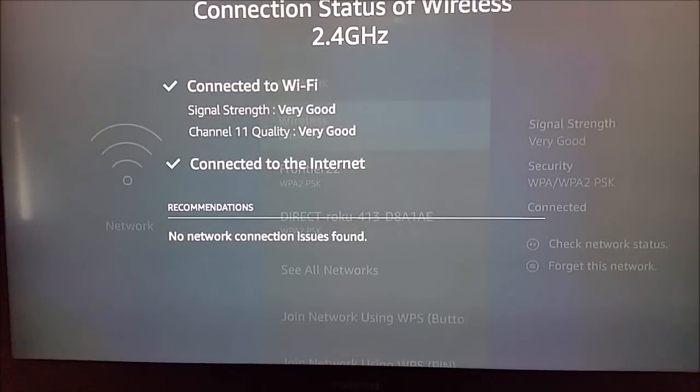It says we are connected to Wi-Fi, meaning we're currently hooked up with our router. If you're not connected, maybe you accidentally unplugged it, or maybe you changed the password recently and haven't typed the new password into your Amazon Fire TV device. For signal strength, if you're not in the good, very good, or excellent range, I recommend getting your router closer to your Amazon Fire TV device.